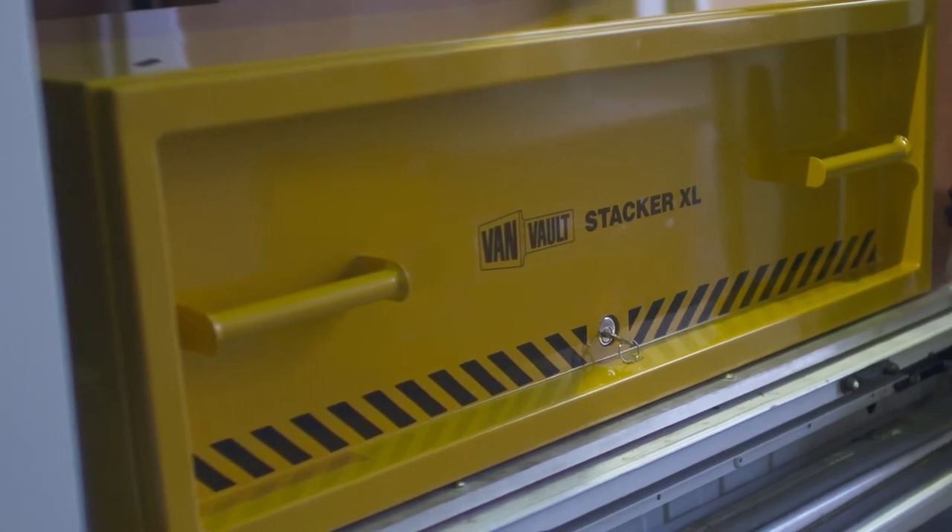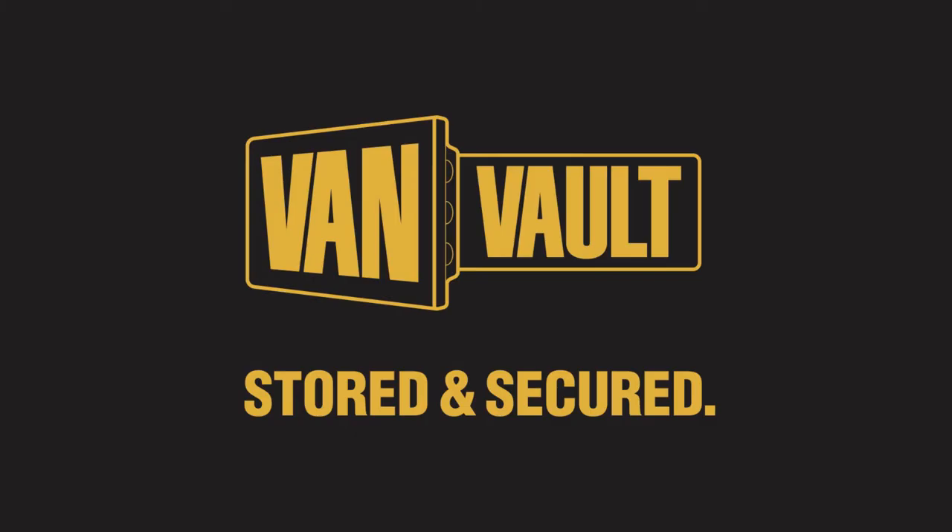Thieves will always want to get into your van, but the VanVault Stacker XL means they leave empty-handed. Load it, lock it and get on with the job at hand. VanVault — Stored and Secured.